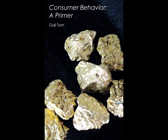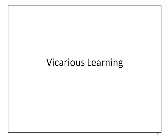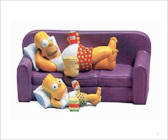This presentation is to accompany the book Consumer Behavior: A Primer by Gail Tom. Vicarious learning is learning by watching how other people do something and then imitating their behavior. Bart learns by imitating Homer.